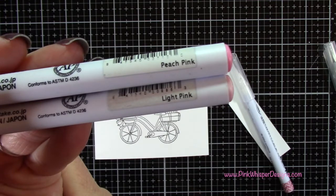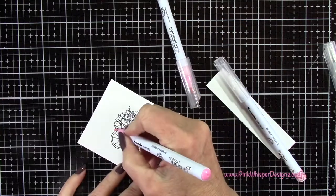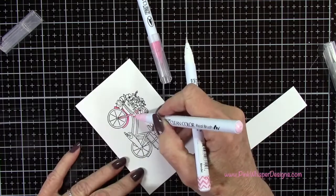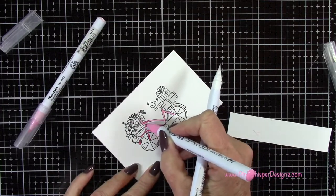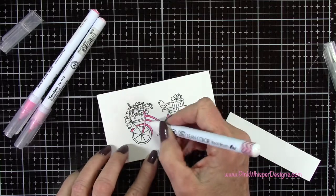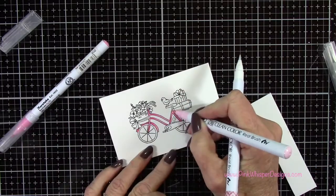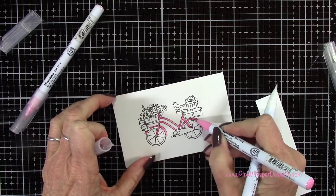For coloring I'm using Peach Pink and Light Pink — these are the Zig Clean Color Real Brush Pens, which are water-based. I'm using my blender pen to do the blending, also from the Zig Clean Color line. These have just the right amount of fluid for easy blending, and the fine detail tips make it easy to get into small areas. I stamped on the Strathmore Bristol Smooth cardstock because it's the best paper for blending with the Zigs — it has a nice smooth finish and blends really easily.